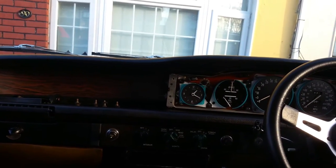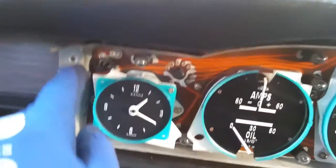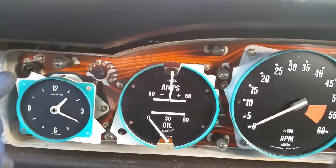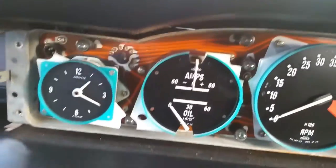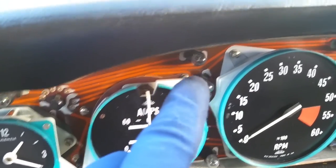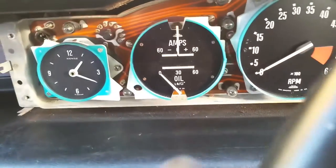Ease it forward nice and gently and slide it out to the side. That's the dash removed. Back here we have 13 bulbs — I've already removed one that was blown. I originally started removing it because my ignition light wasn't coming on, which I thought was connected to the alternator, but it turned out the bulb was just loose. I've got 13 brand new ones. Only six have blown but I'm replacing the whole lot. One, two, three, four, five, six, seven, eight, nine, ten, eleven, twelve, thirteen.